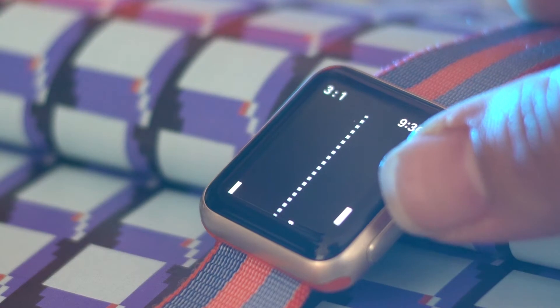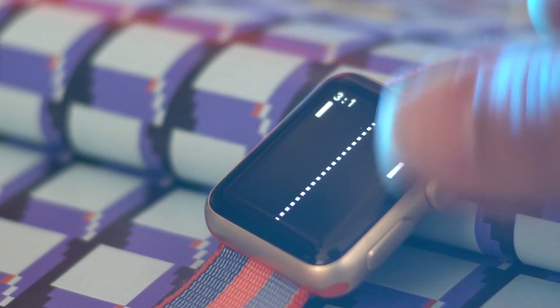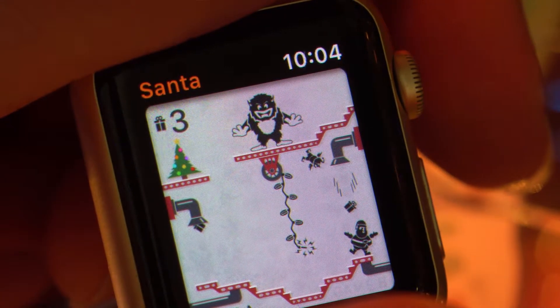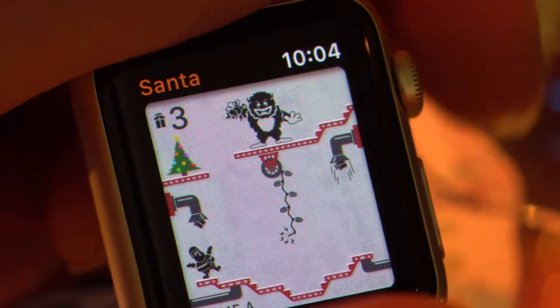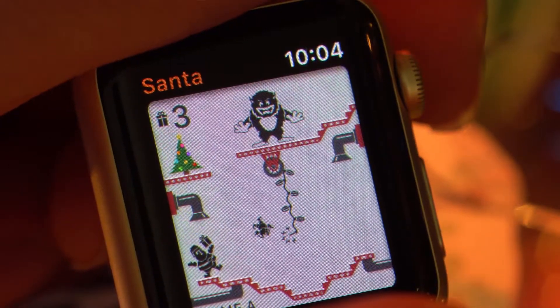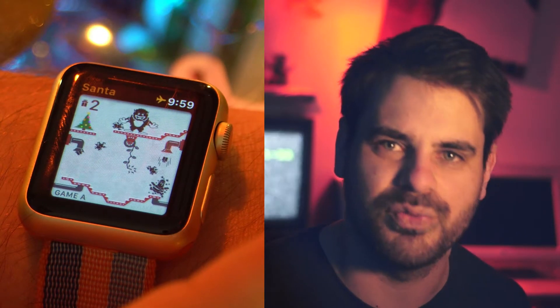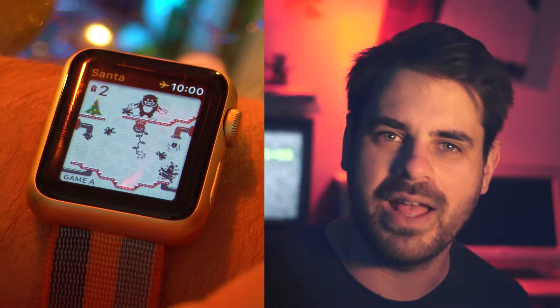There was one game I was super keen to check out when I saw it on the App Store — it's Christmas themed, it's called Santa. It looks like those old Nintendo Game & Watch titles. The aesthetics are something I love about what people are doing on the Apple Watch. It's such a small device but it's a beautiful looking game — old school, retro — and it uses the crown to move Santa around.